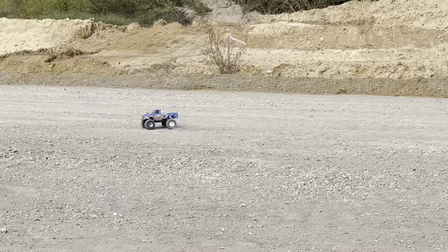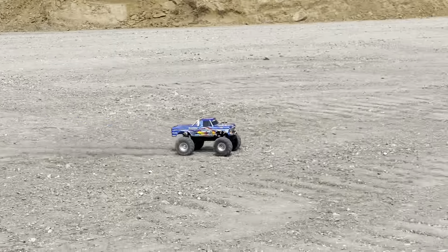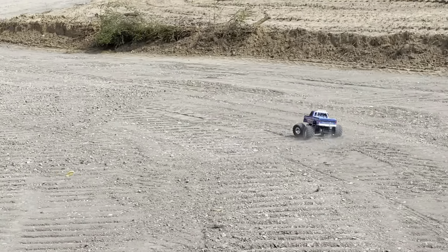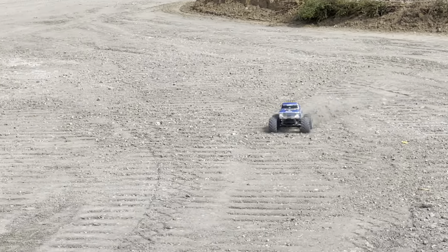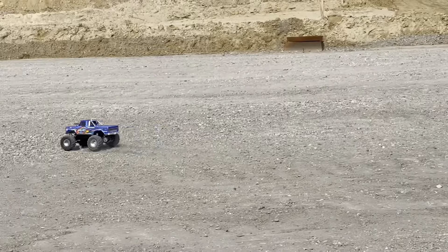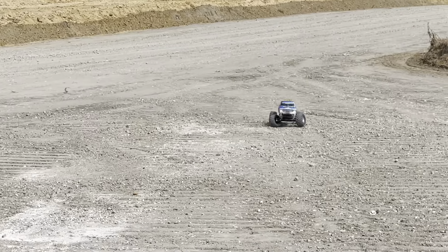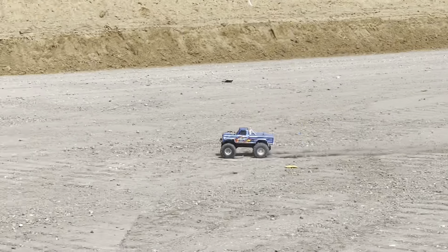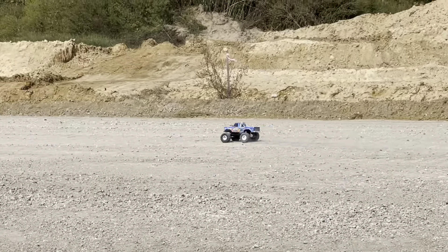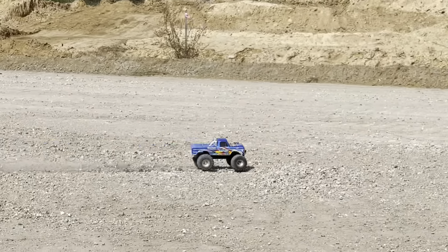Great at doing wheelies. A lot of power — very fast. Great if you want to do the street or parking lot. You can see it kicks the dirt. It's got a lot of power not only with initial takeoff but even as you're driving it kicks up dirt. Great for the backyard, great for the street, great for the parking lot.